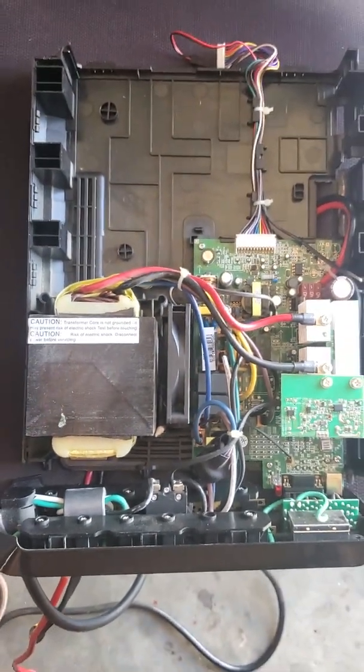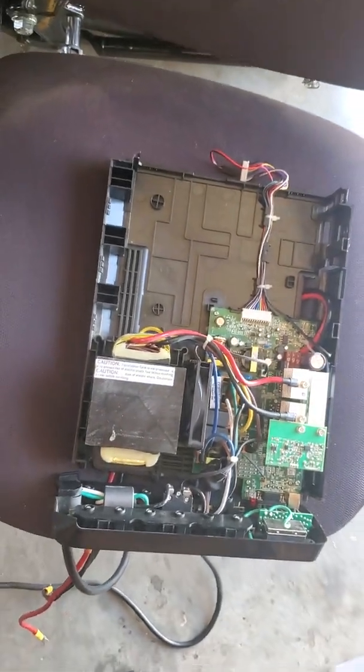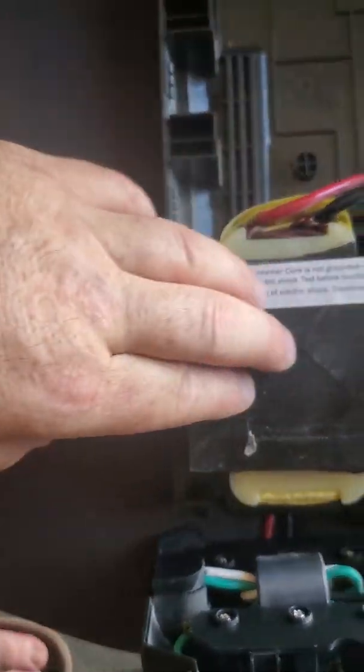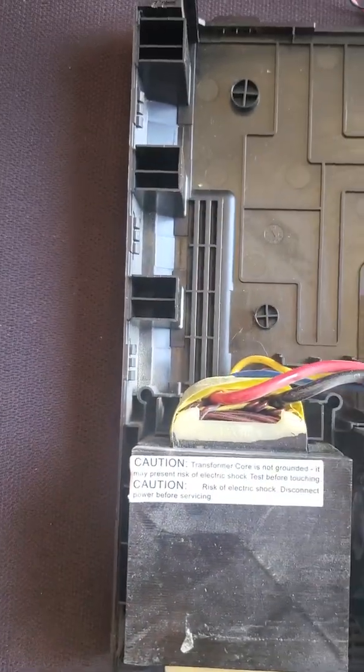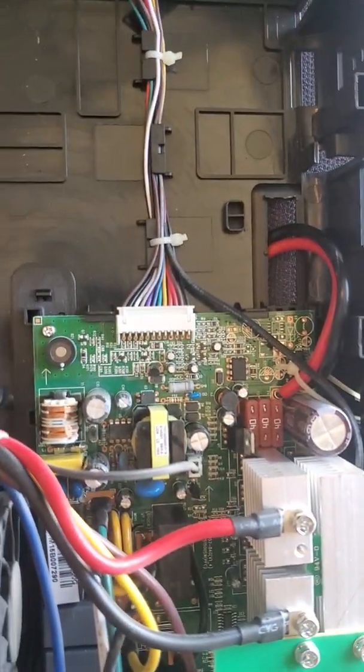What this looks like to me is a low frequency design, which would be really good instead of a high frequency design, because it's got this massive transformer in here.